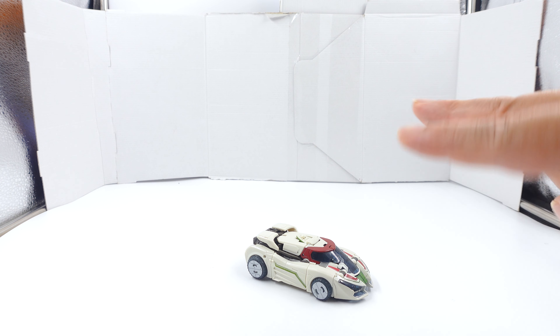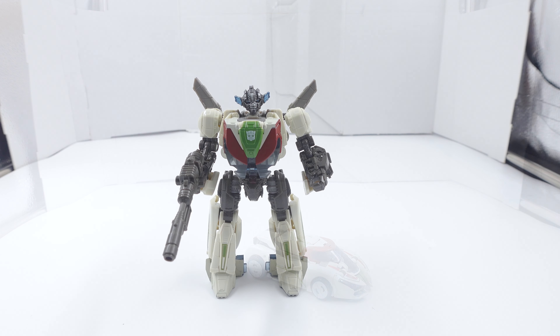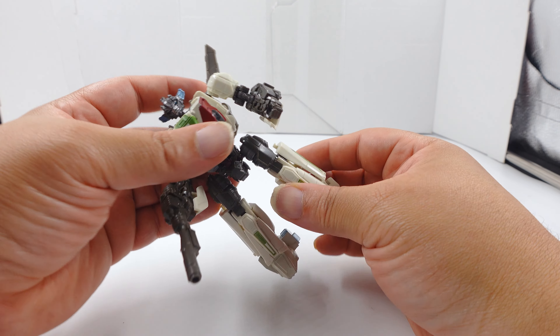We'll move him out of the way and go ahead into transformation. We'll be back in a moment. By YouTube magic - sorry y'all, couldn't do this transformation on screen, it was rough. Anyway, I'm going to go over articulation.